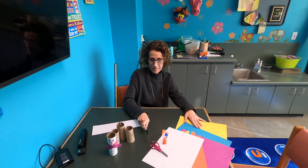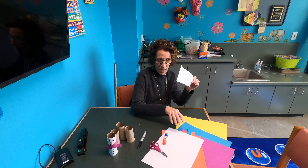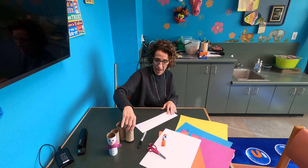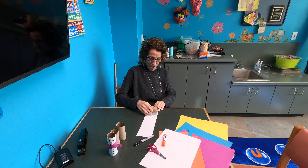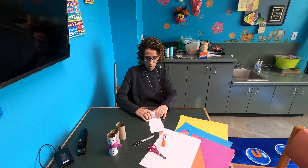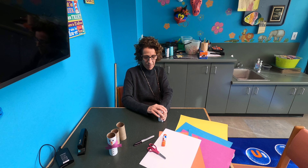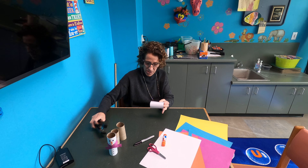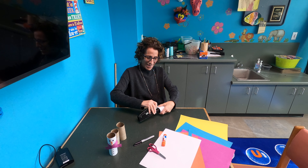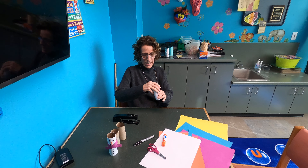The first thing we're going to do — I already cut a piece of my white paper — and I'm going to take my roll and roll my little man up just like that. I use a stapler just so it stays secure on the tube.